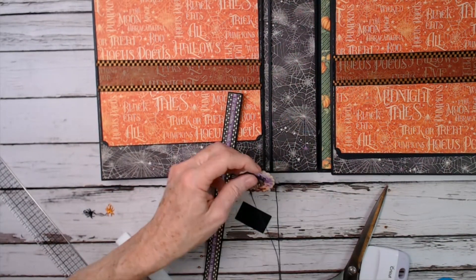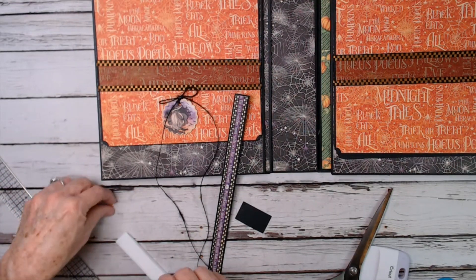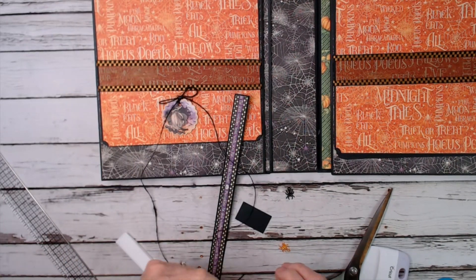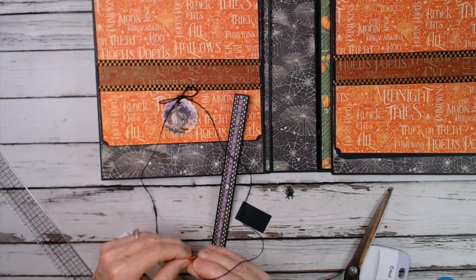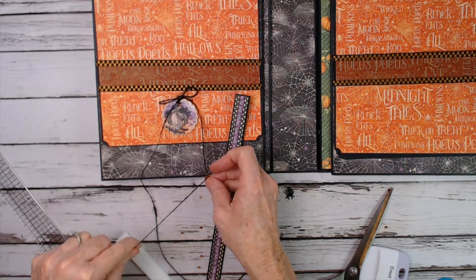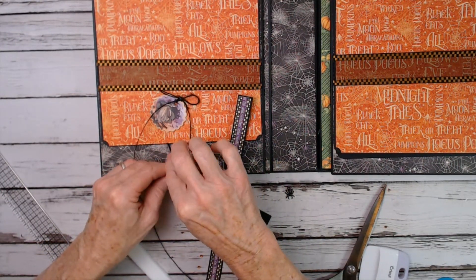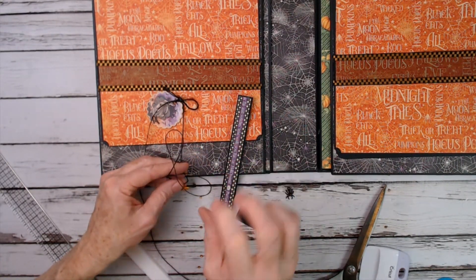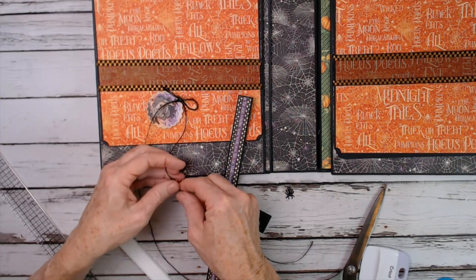Now I want to hang my charms. I have a black metal spider charm and an orange one from my stash — I cannot tell you where I got them because I've had them for a while. I'm going to bring it up here; I don't want it too terribly long. Just tie a knot into it. This is going to be a slider so it's going to go up and down.